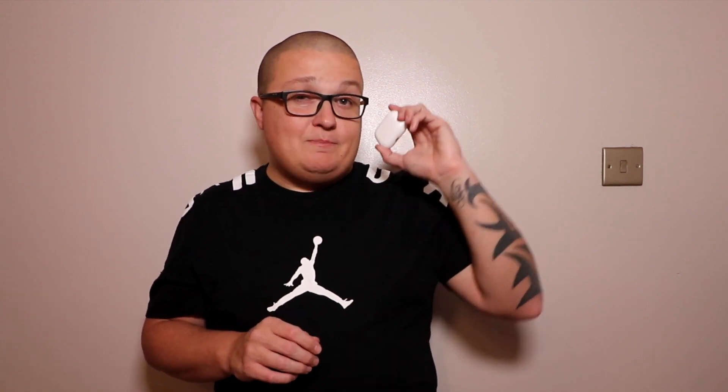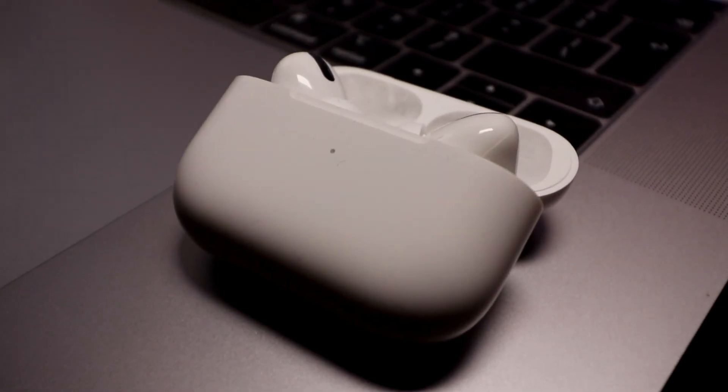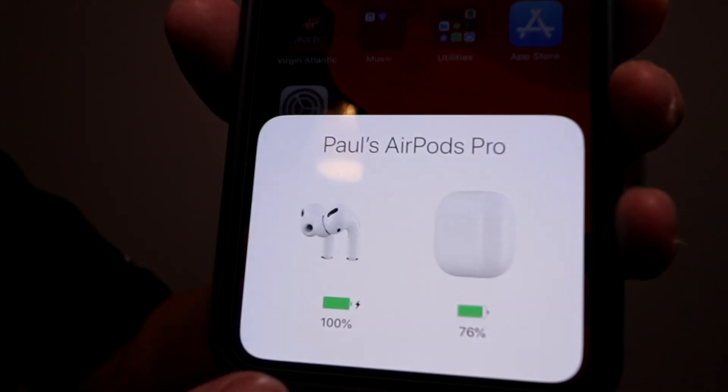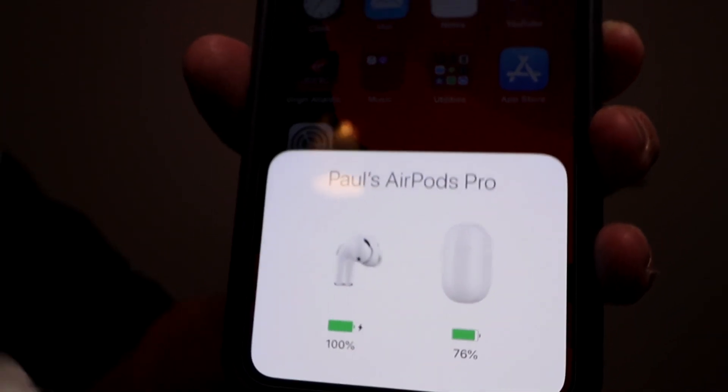Battery life is absolutely amazing on these. I've easily got through three podcasts in one day that were like an hour long, perfectly fine. The case has managed to charge them back up again. I haven't charged these up since coming back from America. If you flip it open right now, we're on 100% on the AirPods and 76% on the case. These haven't been charged since I've been back, and I've been back now just over a week.